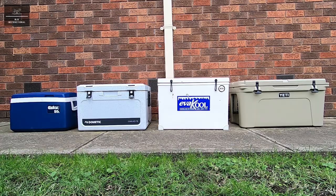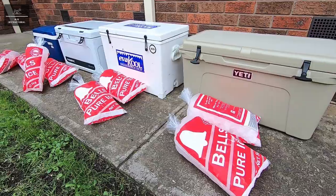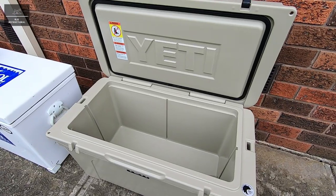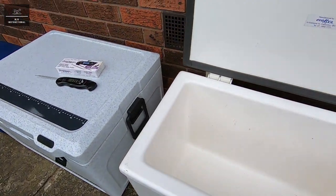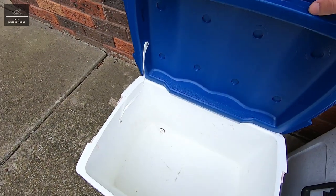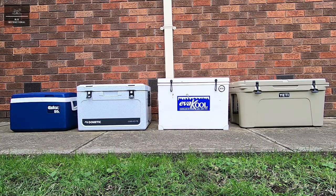For this test we will be filling each esky or icebox with around two bags of party ice. Both the Dometic and Yeti have the same 71 litre capacity. The Evercool is a fraction smaller at 70 litres, so each of these will receive two full bags of ice. The 50 litre esky will receive just over one and a half bags of ice, or approximately 70%, so that each esky and icebox will have a similar proportion of ice.